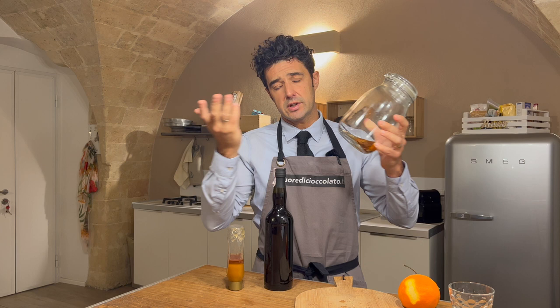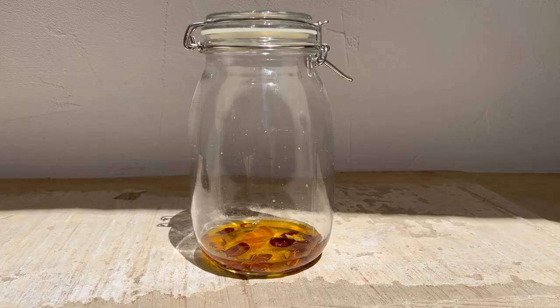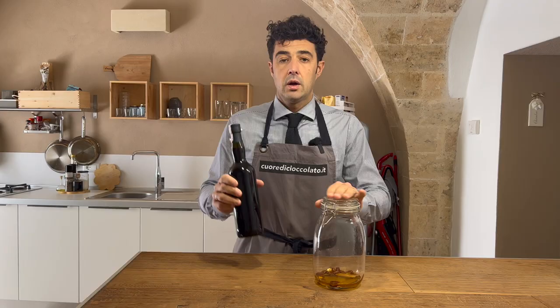We should wait three days, so see you in three days. After three days, we add the wine.